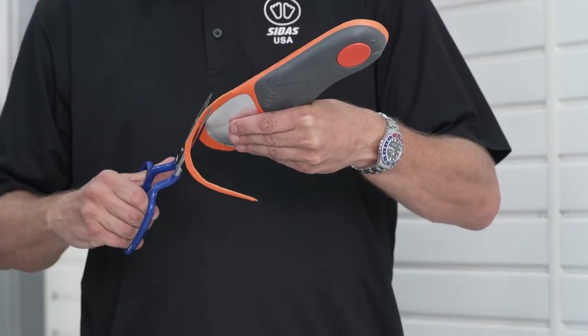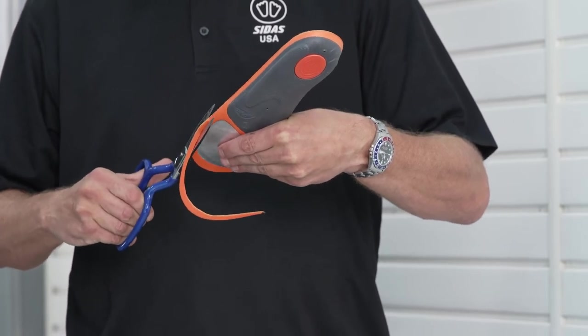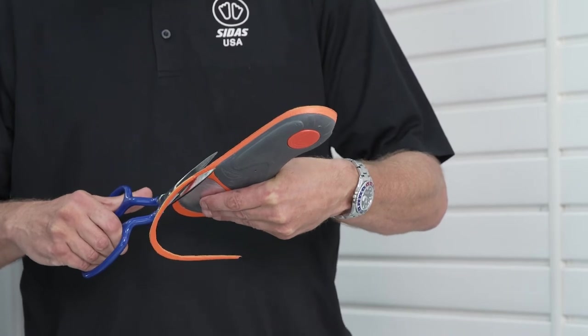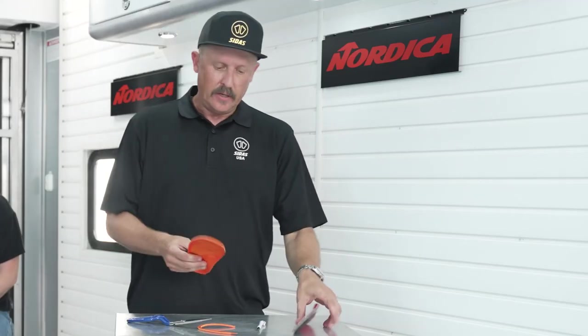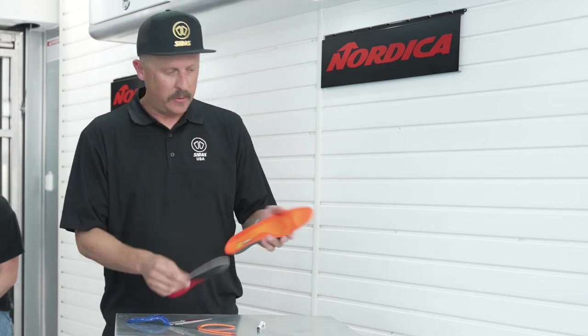If you do not take the time to trim the toe of the insole, what can happen is it can start crinkling up in the toe and change the alignment within the boot and can make it feel bad. So make sure you take the time to measure it in relation to the stock insole, get it cut down properly, and then take it to your customer.